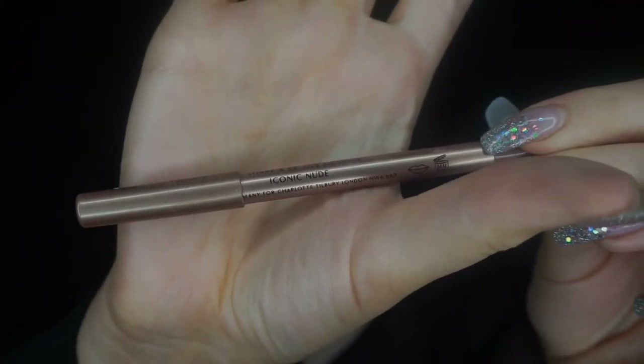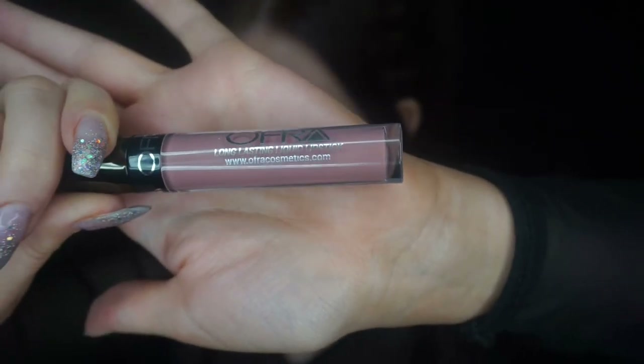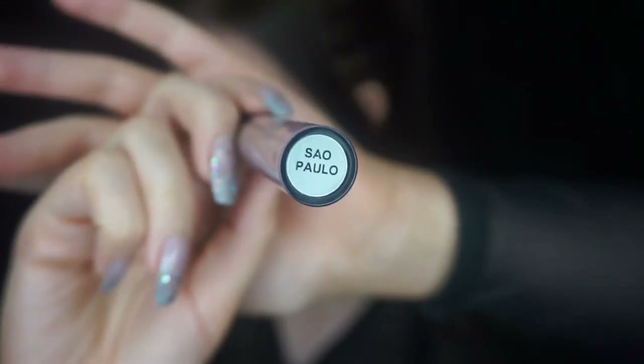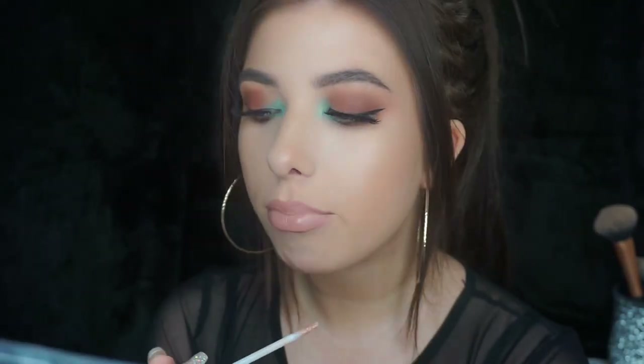And then for lips I just went in with the Lip Cheat from Charlotte Tilbury in the shade Iconic Nude. It's just a cool tone nude and it helps with overlining your lips. And then I went in with the Ofra Liquid Lipstick in Sao Paulo — it's just like a peachy pinky nude, any standard nude shade or lipstick will work. Then I went over it with the Kylie Gloss in So Cute just to make it a little bit paler and more peachy, because it was a bit too pink to go with the orange and the smoky eye. And then I tapped it in with my finger and that was the look finished.